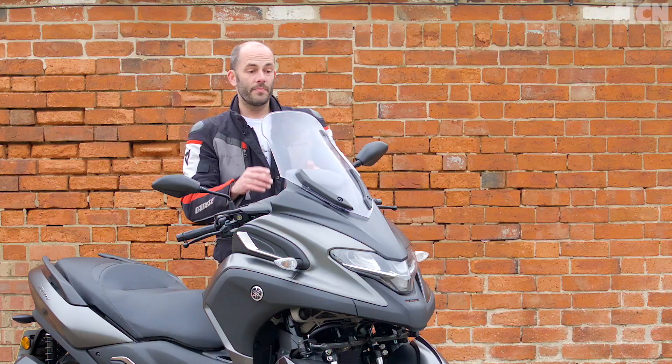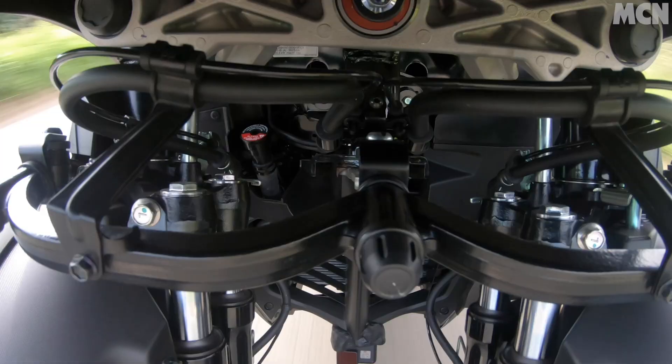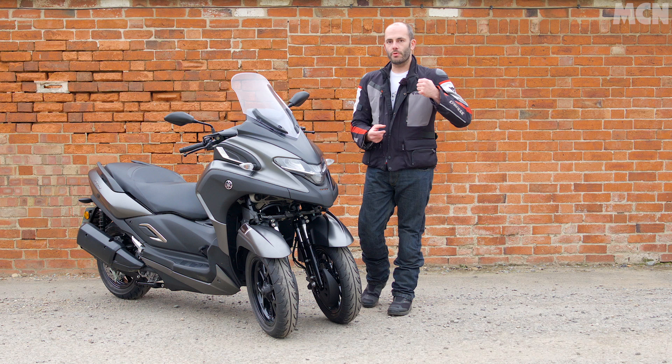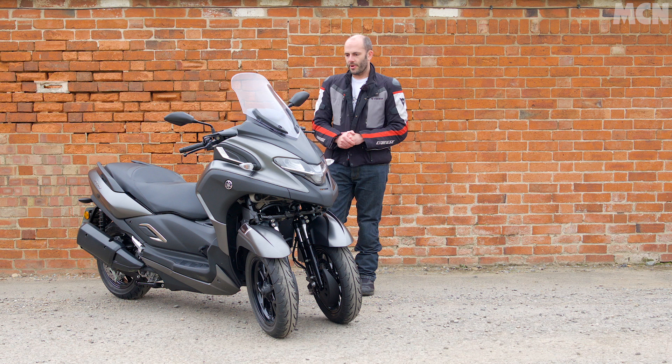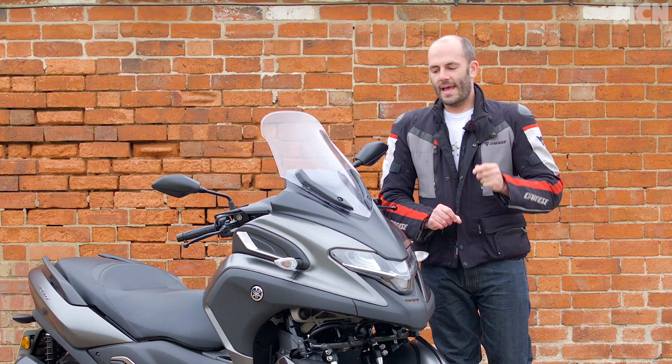Other bits and bobs: there's keyless ignition and traction control — things you can't imagine ever needing, but they all help add familiarity and reassurance to car drivers. These are words and gadgets they've come to know and love, and what they'd expect on a bike costing seven and a half thousand pounds. Yes, that is a huge amount of money in motorcycling terms — it's a two-thousand-pound premium over the X-MAX 300 — however an X-MAX 300 isn't really a rival for it.